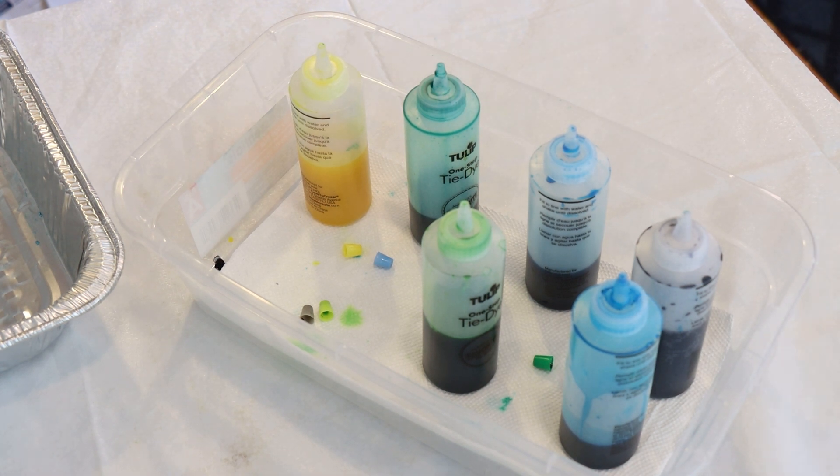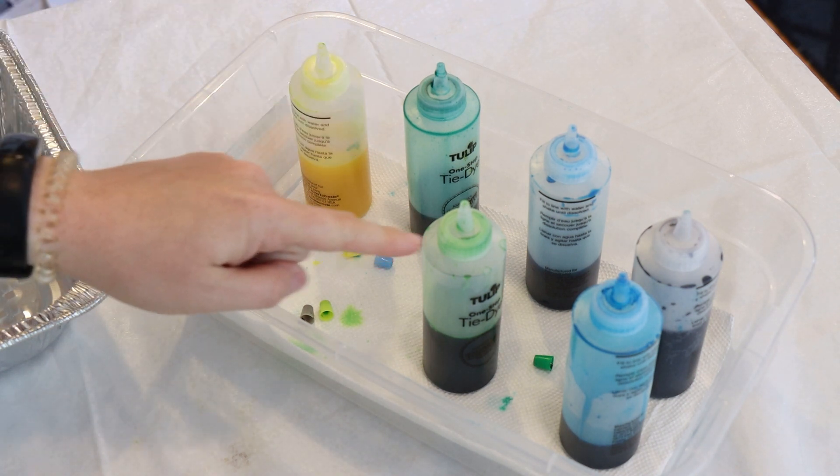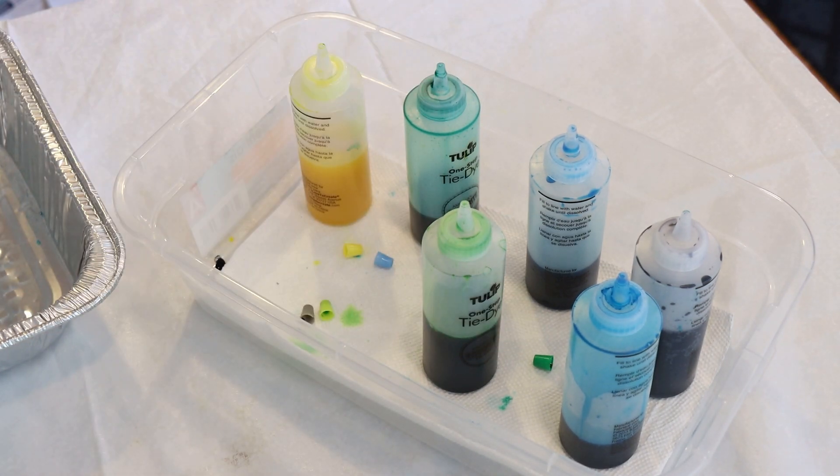So we're using Tulip One Step tie-dye today and in the colors we have yellow, green, lime green, turquoise, a light blue that I think is the turquoise pigment but just less of it, and then we have an unnamed gray that I think was from some kind of mermaid or GNC kit or something. The little extra packets outside of the bottles are labeled with the color names, but the ones that were pre-filled in the bottles aren't labeled, and without the rest of the kits I'm just guessing at the names.